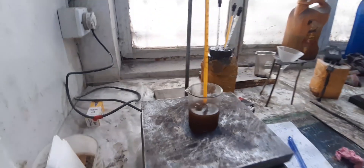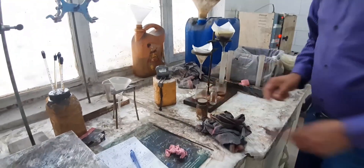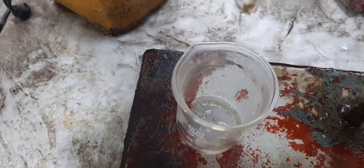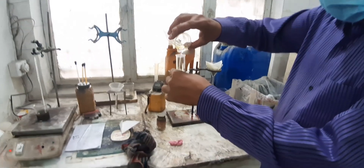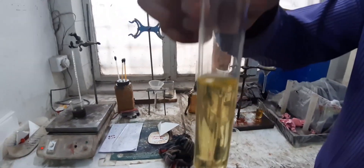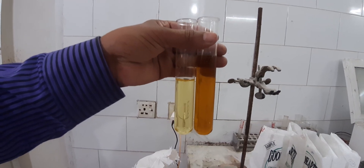After 20 minutes, filter the oil. Now we can clearly observe the difference between the raw oil and the bleached oil. The bleaching process has visibly altered the oil's appearance, making it lighter and more refined.